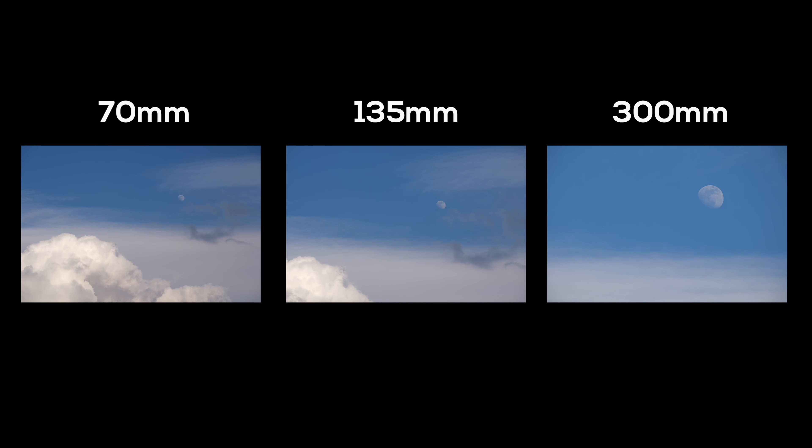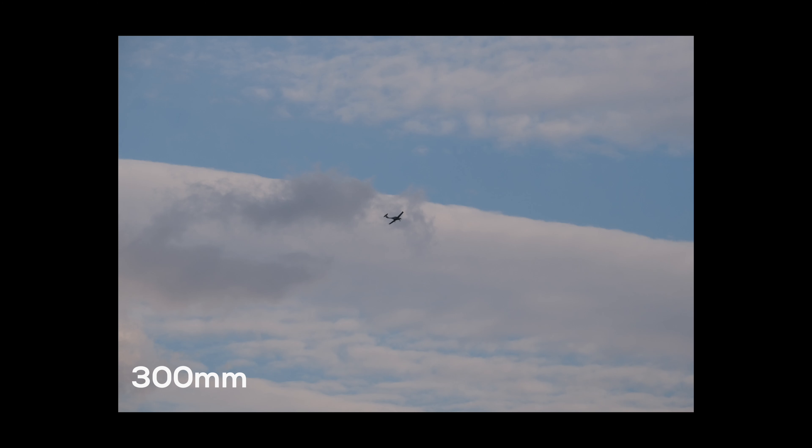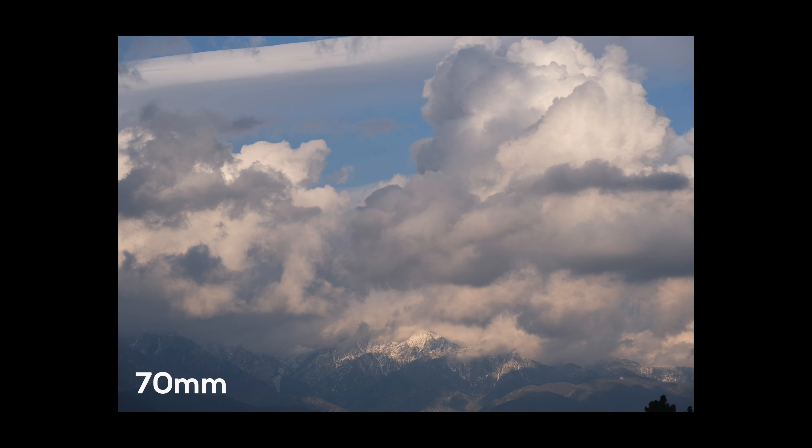I could shoot all day with this lens. Long days in the field are less about endurance and all about creativity. The onboard optical image stabilization system provides up to 5.5 stops of correction, which means I can capture the finer details and know that they will be crisp and in focus.